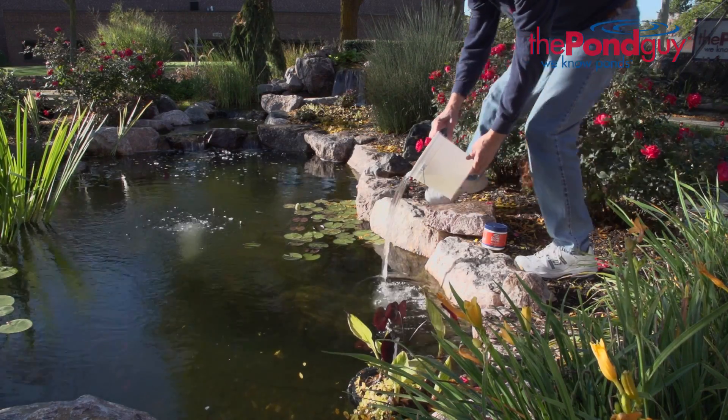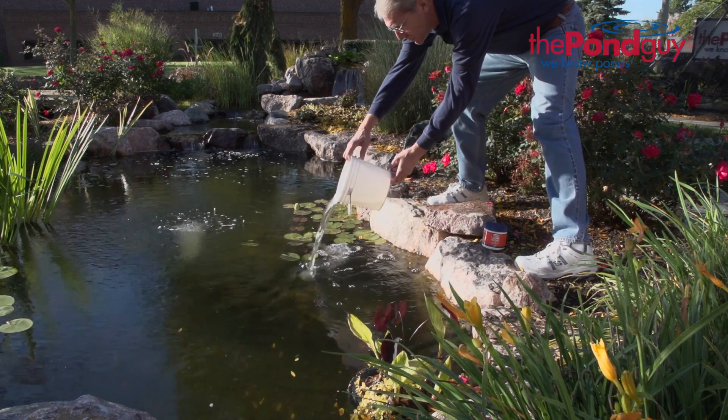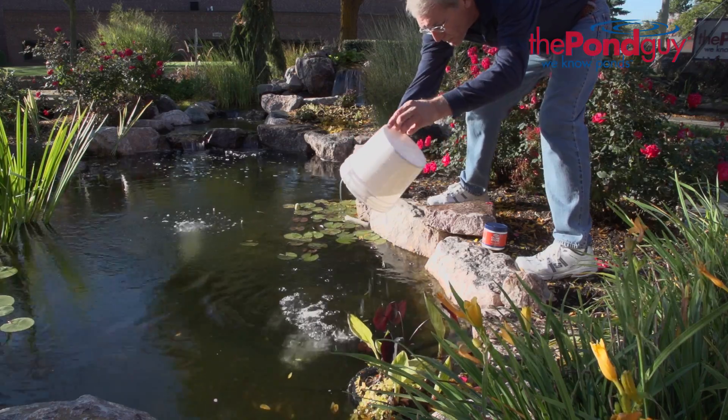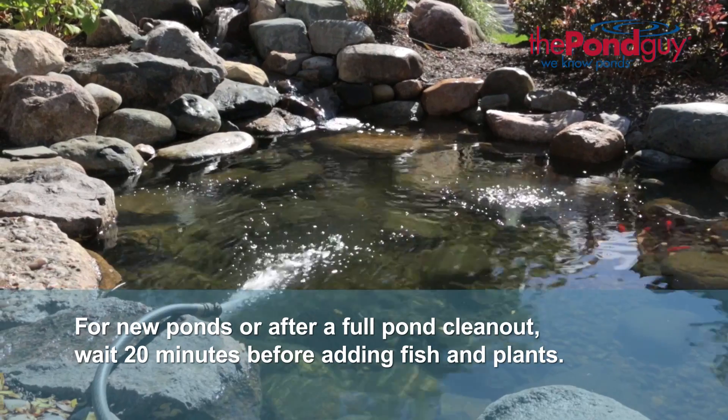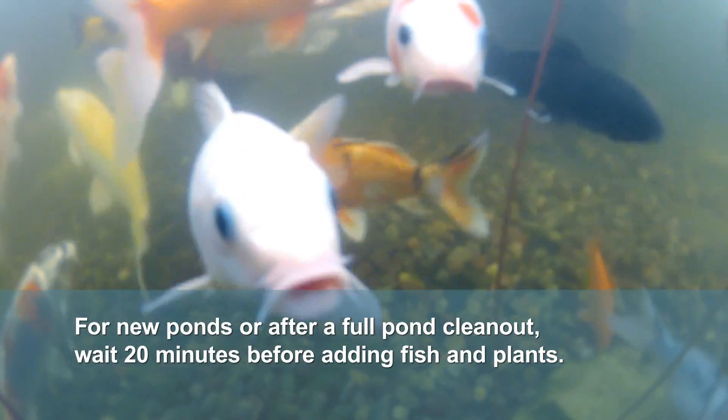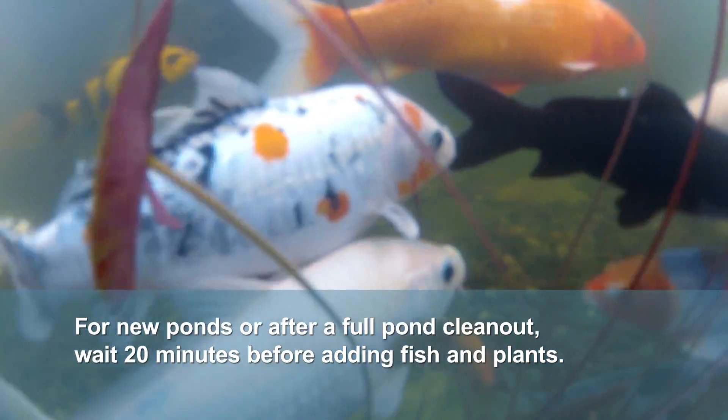Apply the mixture to an area of the pond with the most circulation to ensure the treatment will be evenly dispersed throughout the pond. When filling a new pond for the first time or after a complete pond clean-out, wait 20 minutes after treatment before adding fish and plants.